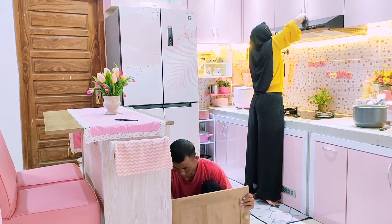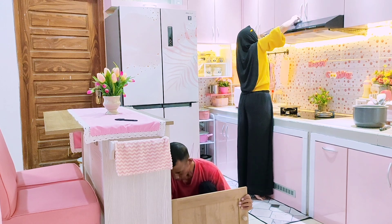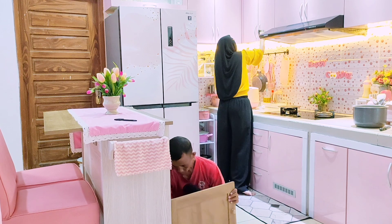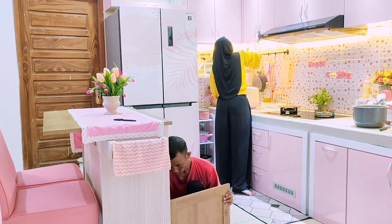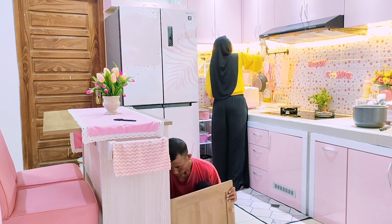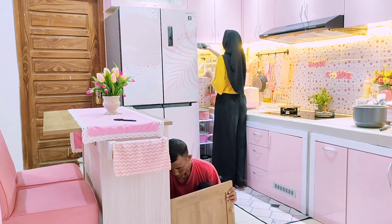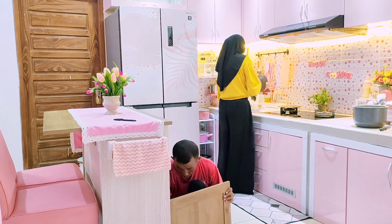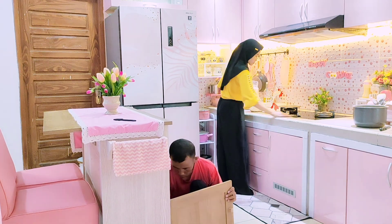Aku nyambi ngelap kitchen cabinet atas ini karena biasa kita aktivitas sambil masak sambil buka-buka kitchen cabinet, atau sambil nyuci pakaian dan piring kita buka-buka kabinetnya. Kabinetnya memang sudah terlihat kotor karena sudah lama tidak dilap atau dibersihkan.